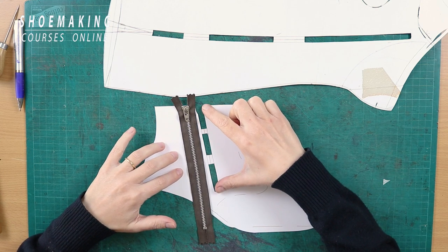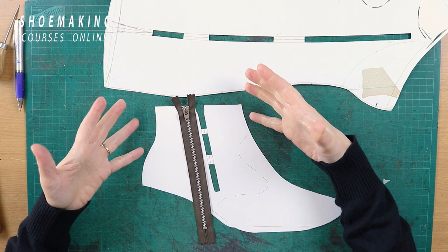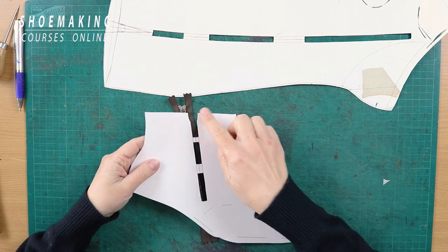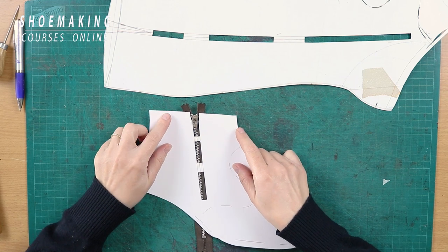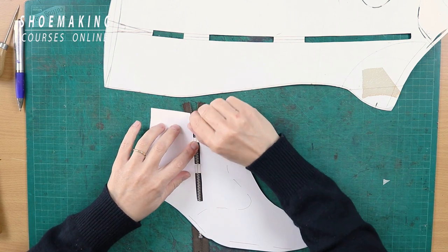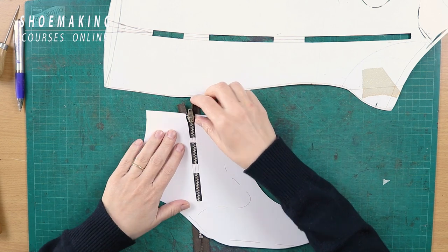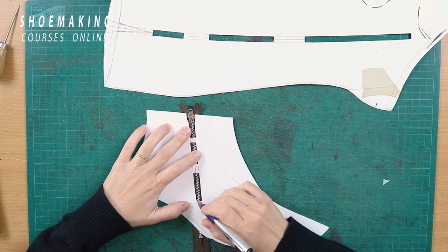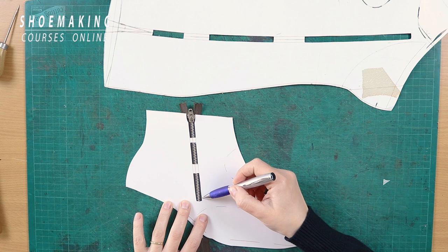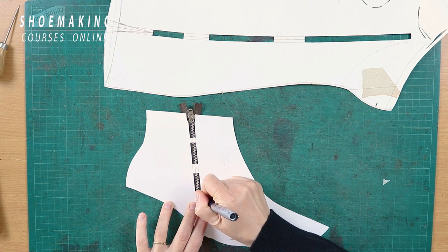The first step is to measure the exact length of the zipper, and you can measure it using your pattern. This is the opening for the zipper. You can place it like this, where the top of the zipper stays on the line of your top line, and then you need to mark the end of your zipper on your upper pattern. Mark it with a pen, pencil, or marker.